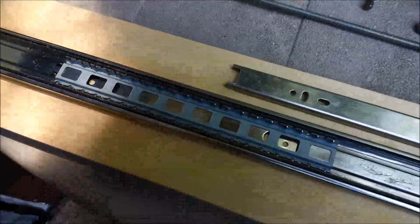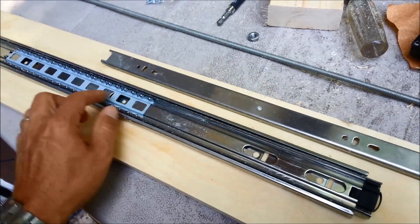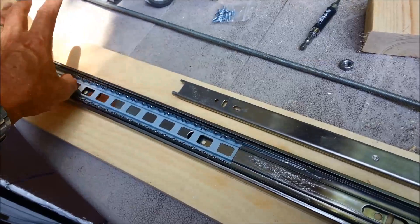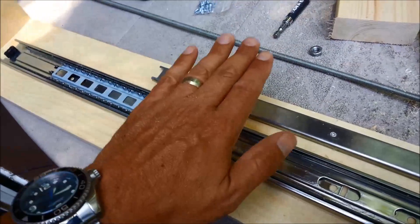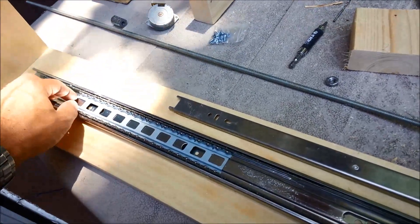For anybody that hasn't played with these drawer slides, they come apart nice and easy so you can really screw things down. If you pull this piece back this way and pull this piece this way, it just comes right up, then it goes back in the same way, and this kind of locks it down.